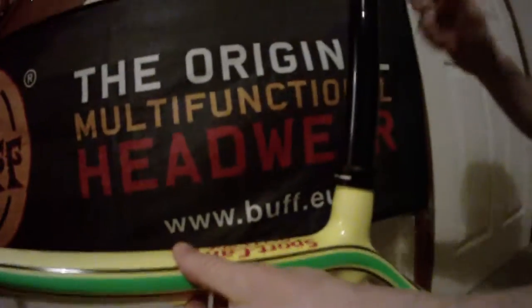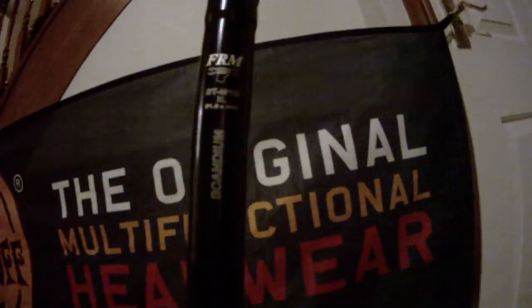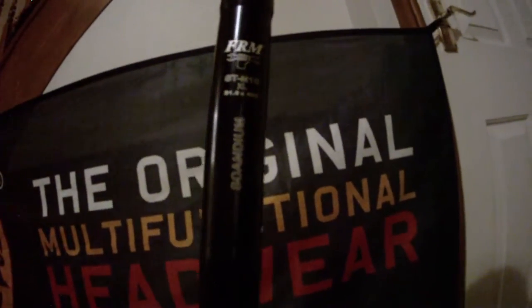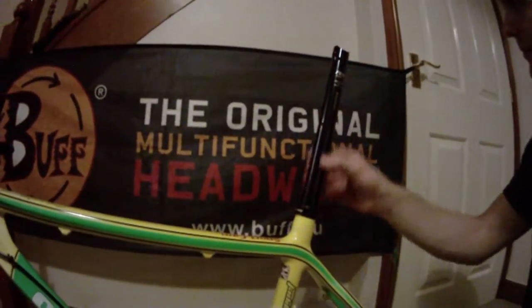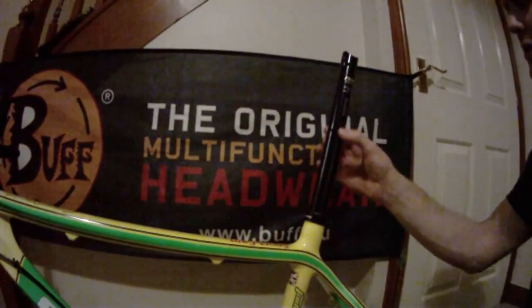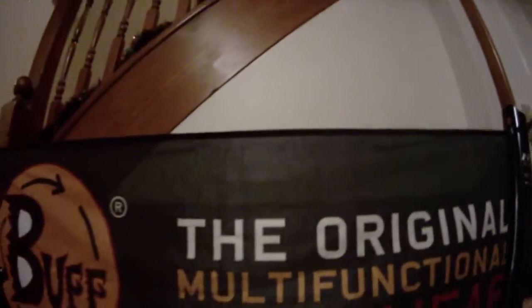Moving to the seatpost — kindly again supplied by On1 — I'm going to be using the scandium FRM STM 10 seatpost. This is absolutely ridiculously light; I couldn't believe it when I got it out of the packaging. Beautifully machined, and I'll be finishing that off with a Fizik saddle, as we're sponsored by Fizik. A really nice bit of kit.